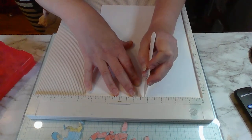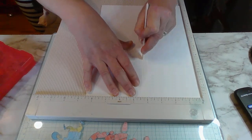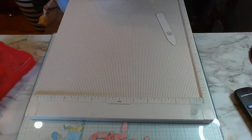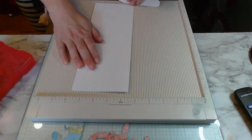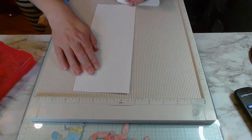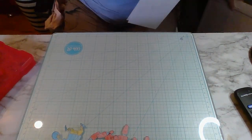Yesterday I went to Michael's and got two packs of 100 sheets of 110-pound heavyweight cardstock by Recollections. The cost of paper is going up - I don't know if it's because we're still under a shortage of paper and plastic, a shortage of workers, or a combination of everything. Supply and demand - we gotta pay for it.